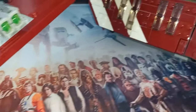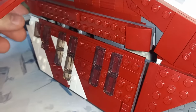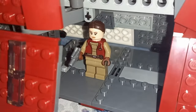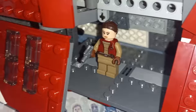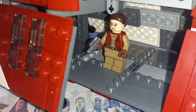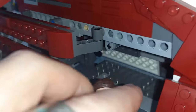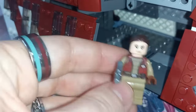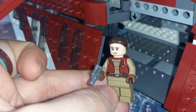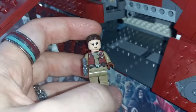There is one more figure I haven't shown off, and she is behind this door here. There's a mechanism at the back — a little lever — and if you pull it, the door opens revealing probably my favorite minifigure from this set. This Padme figure is really cool, especially for fans of the Clone Wars or even Thrawn, because this is the costume Padme is wearing when she appears in Thrawn Alliances. There are going to be some great MOCs from the LEGO Star Wars community using this minifigure. That wraps up all five minifigures.